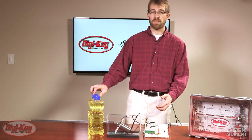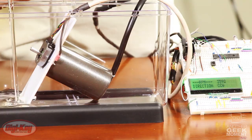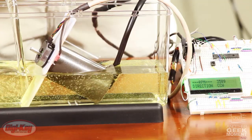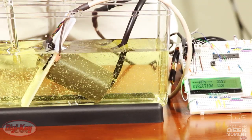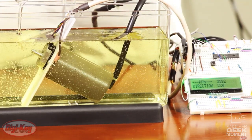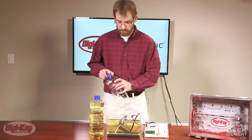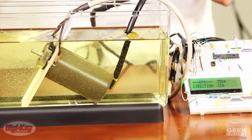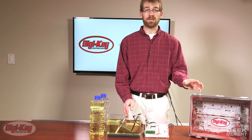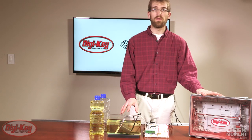I will now submerge it in oil. You will notice we did not lose any valid information from the encoder — we still have our direction and RPM readings. Now you can see that AMT encoders can handle the entire gauntlet of industrial contaminants: dust, oil, and dirt.